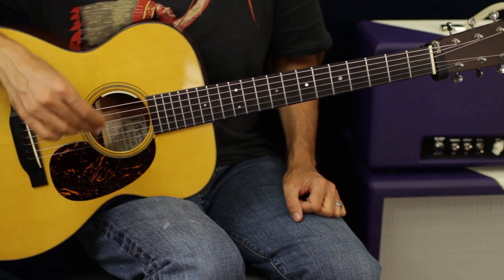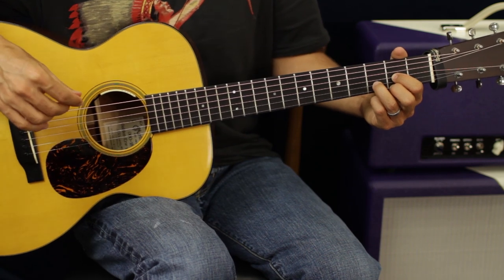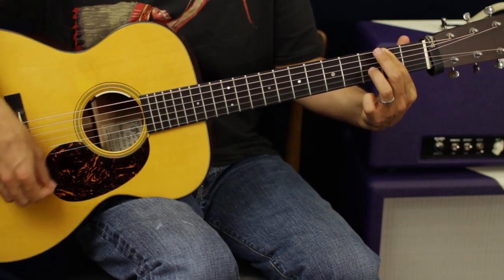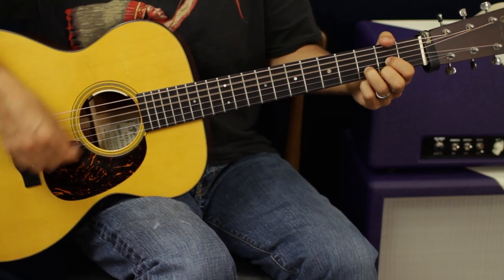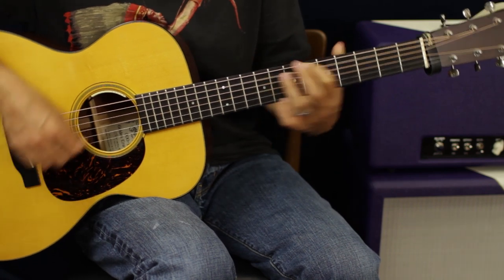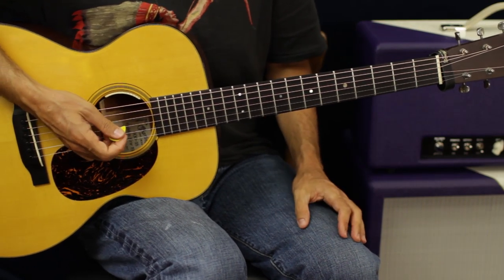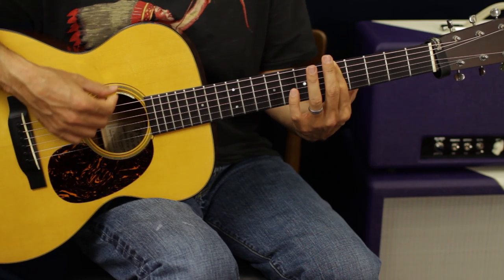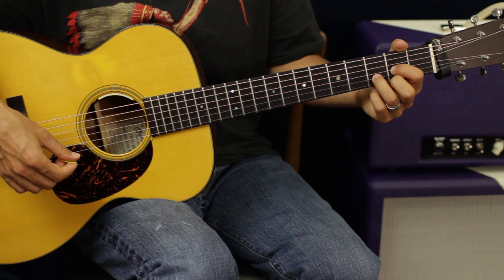That's going to set us up for the chorus, which is very similar — it just has a couple of extra chords thrown in. The cool thing about Drop D is you can basically do chords with one finger. For the chorus, we're going to start off with a D chord, then go to that E minor chord, scoot it up to the fifth fret which would be basically a G chord, two more frets for an A chord, and then back to D. Then we do our little riff, but one time.